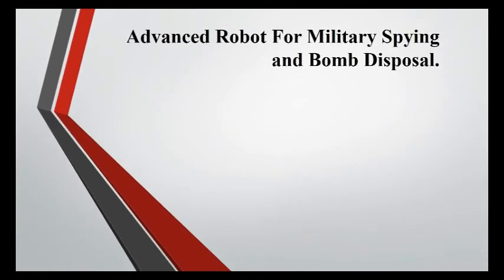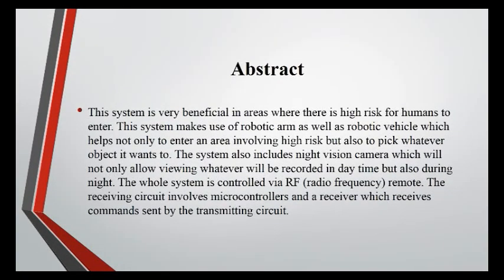Advanced Robot for Military Spying and Bomb Disposal. This system is very beneficial in areas where there is high risk for humans to enter. This system makes use of a robotic arm as well as a robotic vehicle, which helps not only to enter an area involving high risk, but also to pick whatever object it wants to.